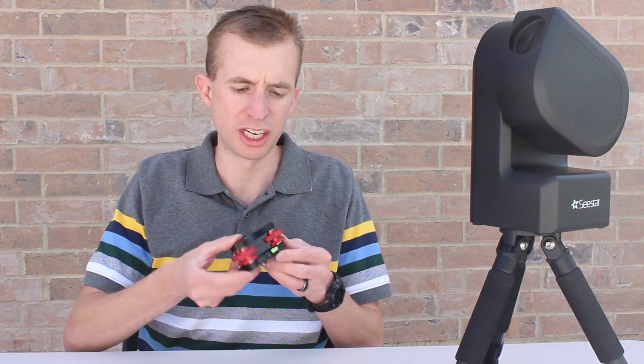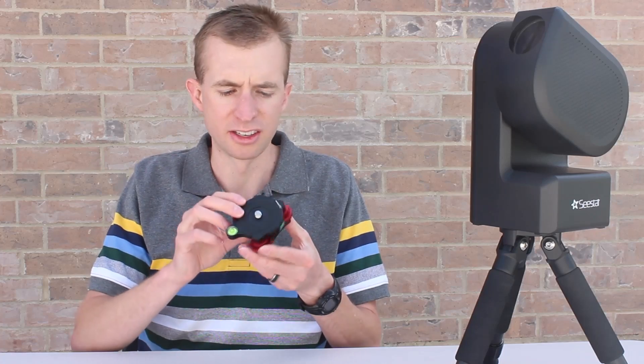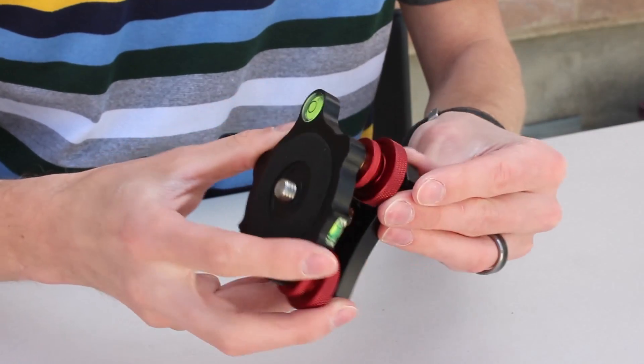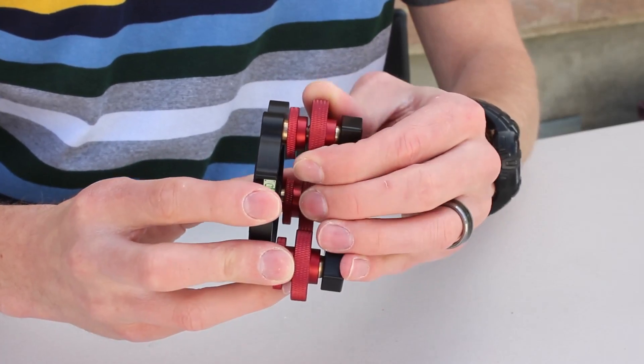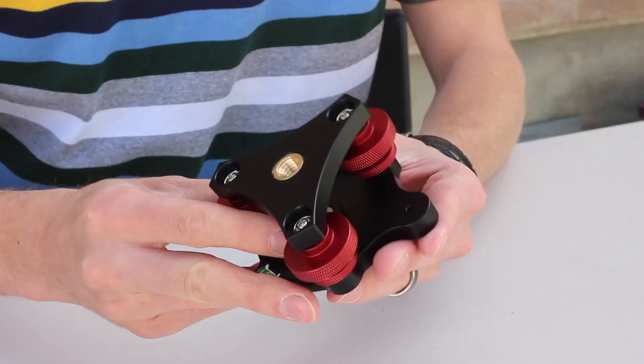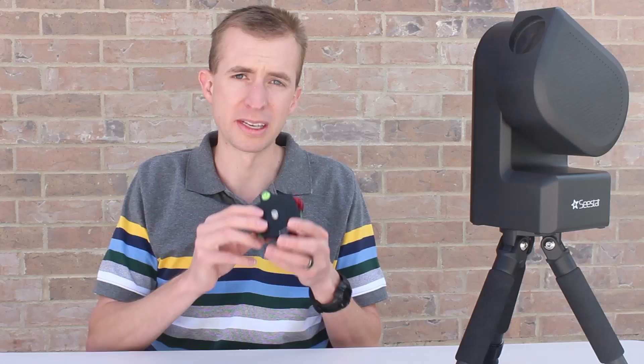The first thing I notice about this Easy Leveler is the quality. The machining is fantastic, just excellent fit and finish, and overall just a very, very quality piece. Awesome job from Apertura there. Also, High Point Scientific is offering this for a very good price. I think I paid $43 for this, which in this economy and with this level of machining, I was surprised it's not more. I'm not complaining about it, but it is a very quality piece.